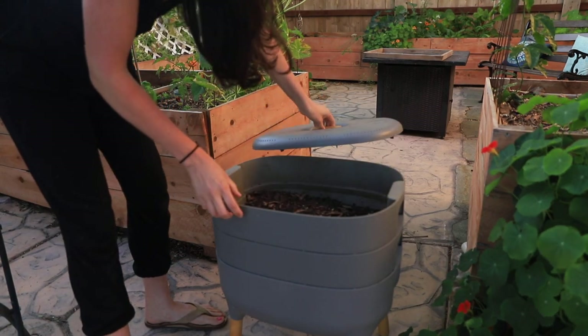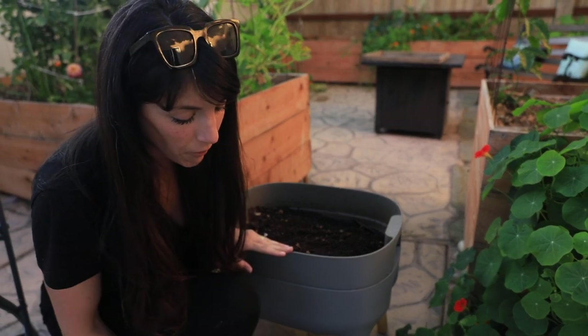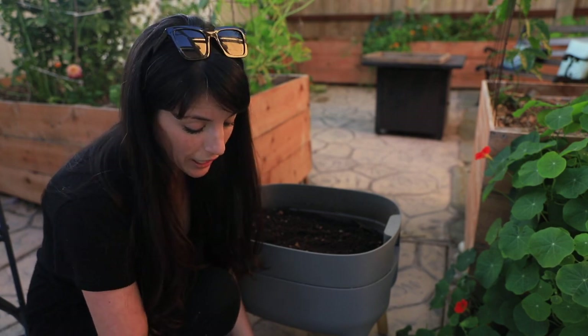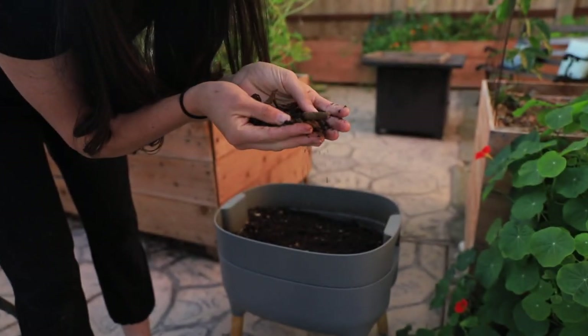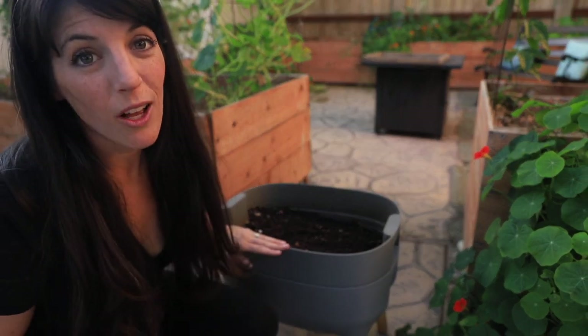I call it composting because that's a colloquial term everybody understands, but the appropriate term for compost made with worms is vermicast or vermicomposting. I'm going to be honest — this is kind of a bummer. I left this worm bin out in the front and it looks like the top layer got a little too dry. See how it just feels dry, like dry soil? It's not the worst thing in the world, but it's not the best. Luckily the bottom layer stayed pretty moist, cool, and dark, and I still see worms in here.